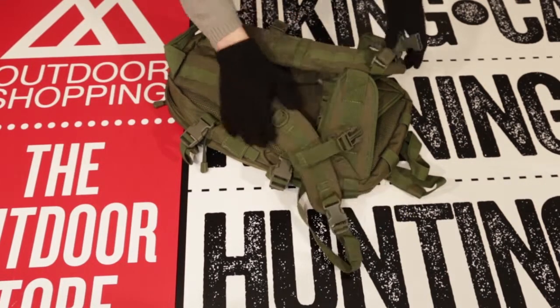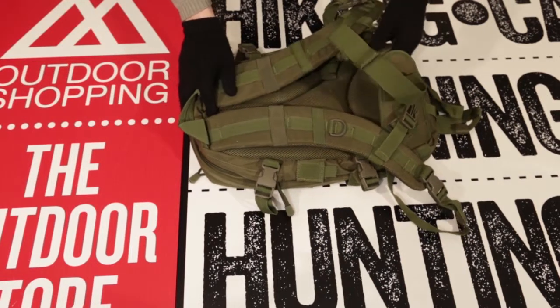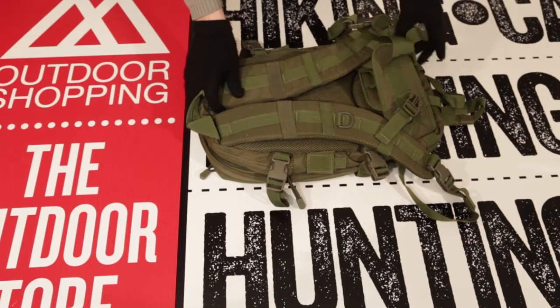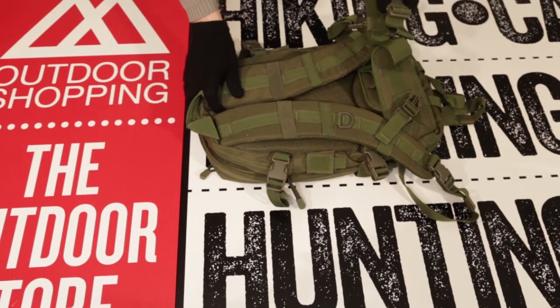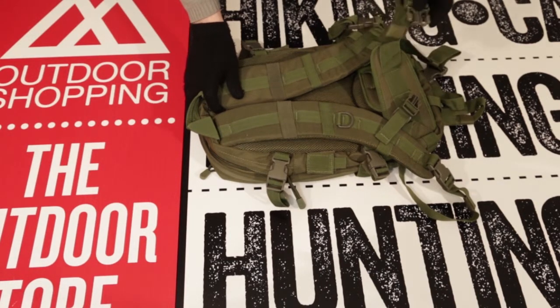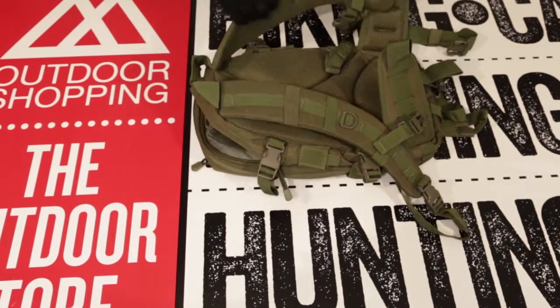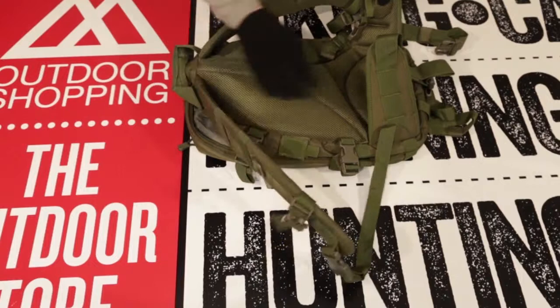This bag also comes with padded kidney straps that can be tightened around your waist with two big heavy duty snap buckle closures as seen here. The back of the bag, the shoulder straps, and the kidney straps are all padded with ventilation tunnels to help avoid moisture on your back as well.